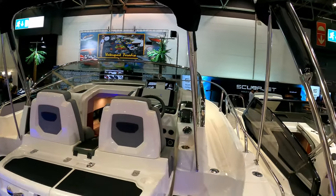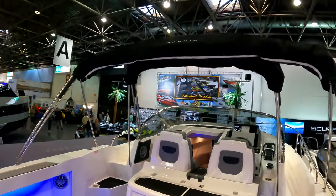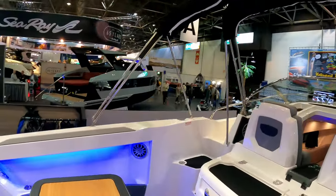You've then got a two-part canopy, so you've got a bimini that runs over the front of the screen to protect it, or you can run an entire canopy like a camper canvas as you can see on the second bar here across the back, so this whole area can be covered in if you want to.